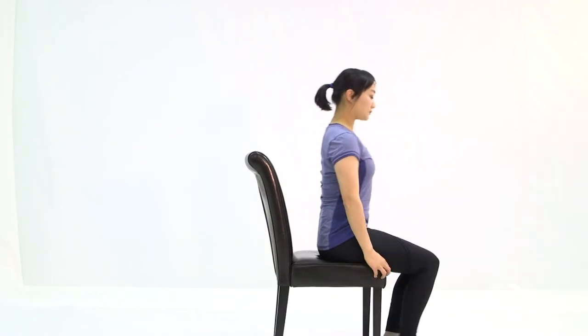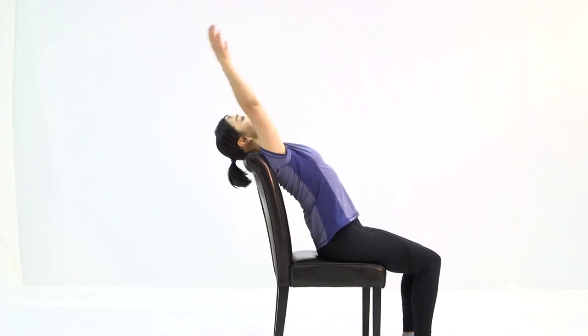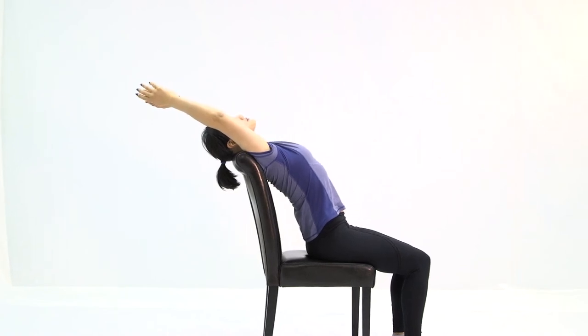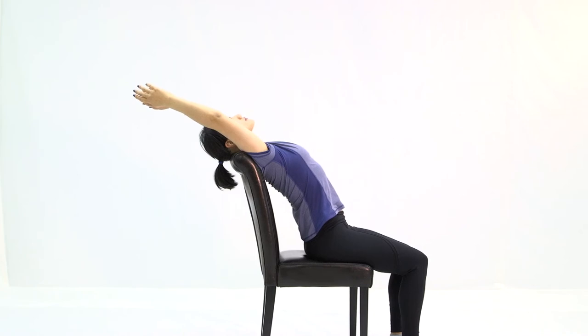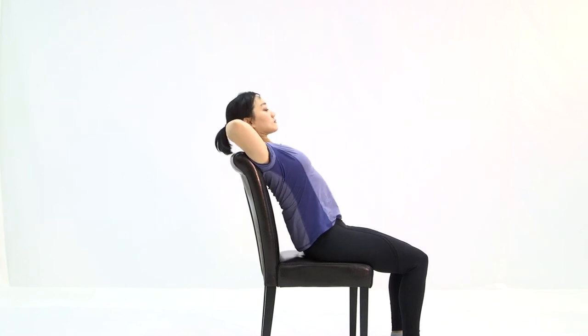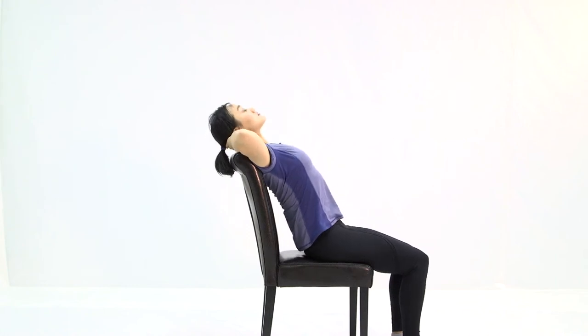Sit to the middle of the chair and give yourself space. Lean back so your back and neck are rested on the chair. Extend your hands over your head and let them relax and drop. Bring your hands under and behind your head to get an extra stretch on your back muscles by opening your elbows a little bit wider. Breathe in and breathe out. Arch your back a little to feel the abdominal stretch. Slowly bring your hands down and come back to center.